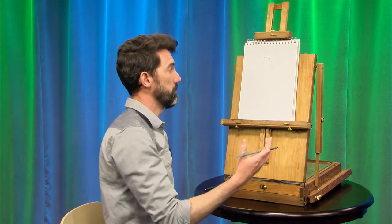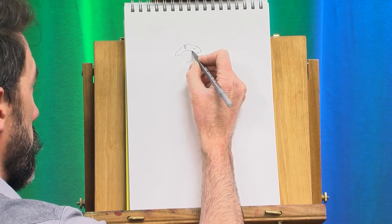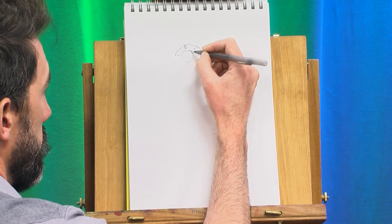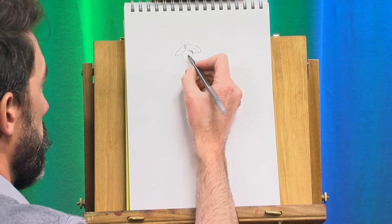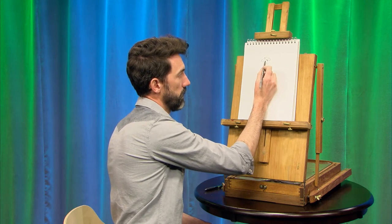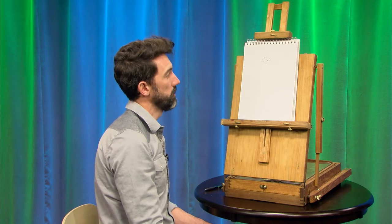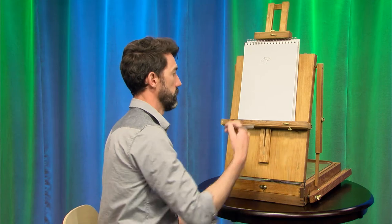Now we're going to start with the facial features. What does a pirate look like? Maybe your pirate has a beard, maybe he's got a mustache, maybe he has a clean-shaven face — that's your choice. So I'm going to start adding facial features. We're going to put the eyes pretty much on the same line as the bottom of the taco. Then, if you divide from where you just made a line for the eyes down to the chin, make another small mark — that'll be where the nose is. And divide it one last time, and that will be where the mouth is. So now you have reference points for where you're going to fill things in.